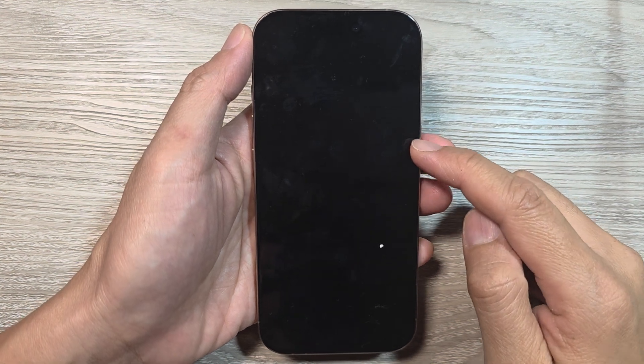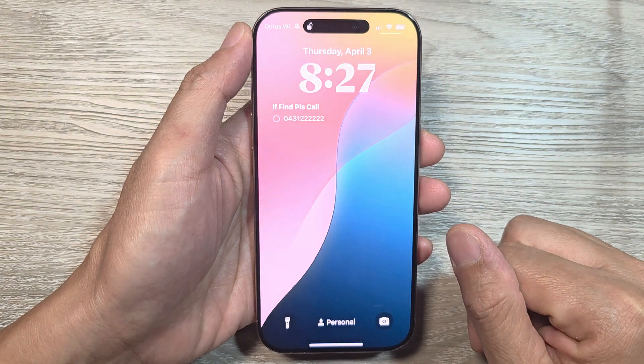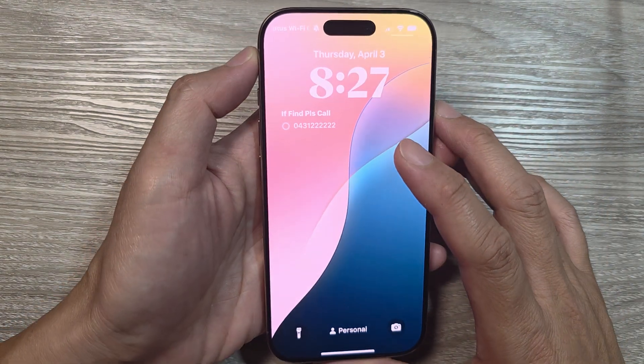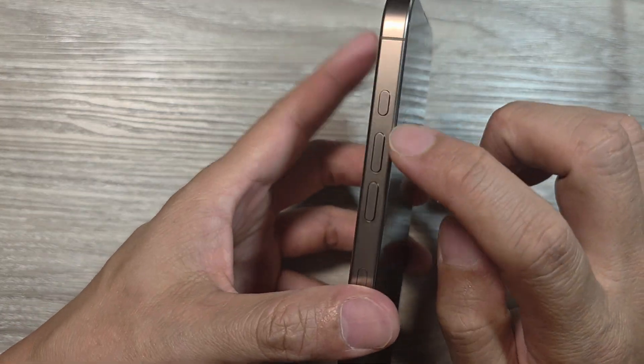How to fix the black screen on the iPhone 16e or the iPhone 16. So if you have a black screen on your iPhone, this is what you can do to fix it — on the side button here, press quickly.